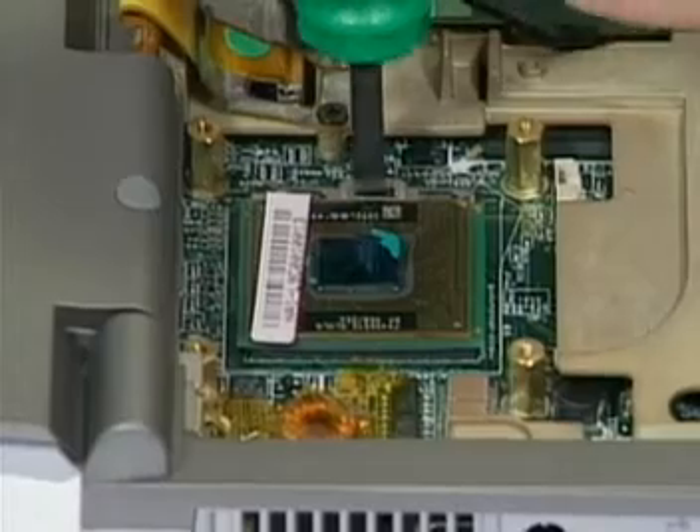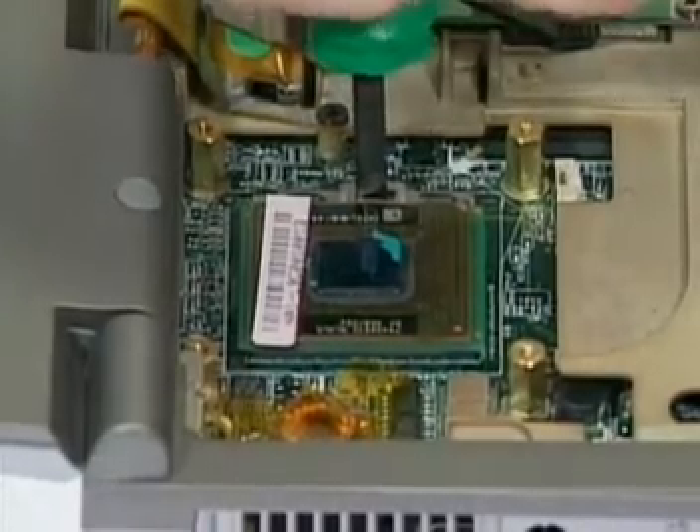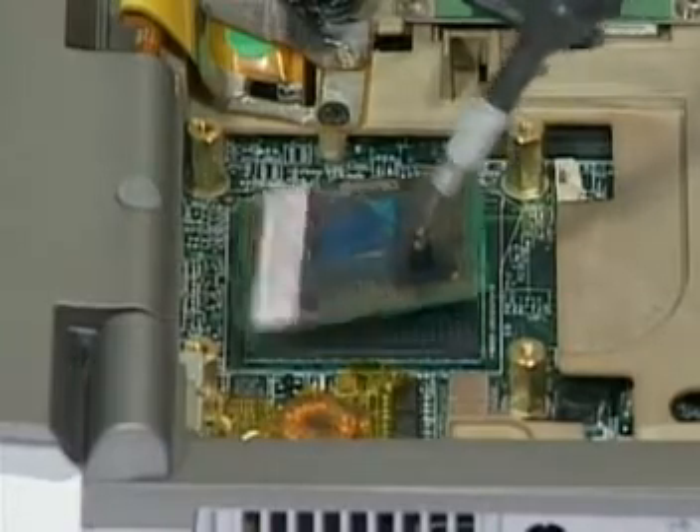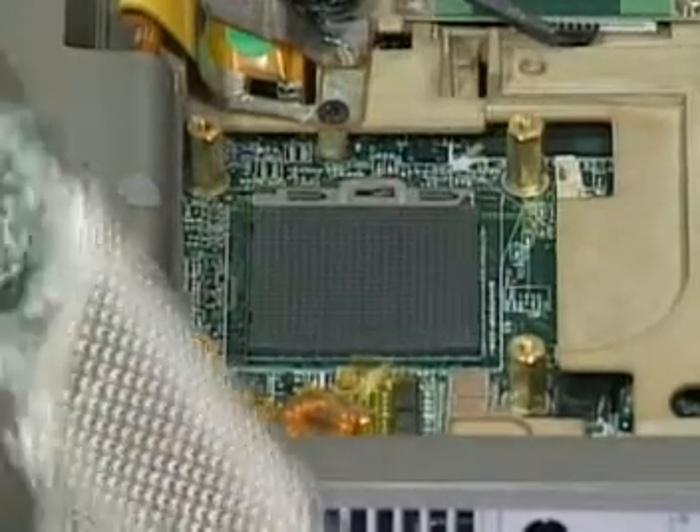Second, for the AMP socket, turn the non-removable screw here counterclockwise until you hear the click to loosen the CPU. Then squeeze the vacuum handling pump and lift the CPU away.